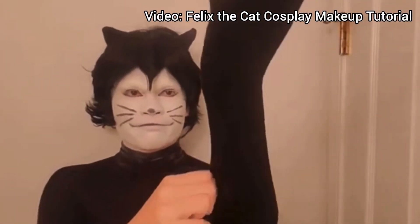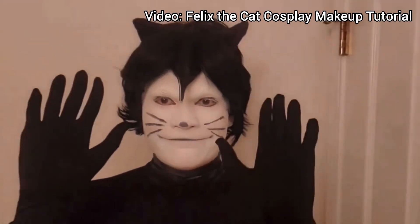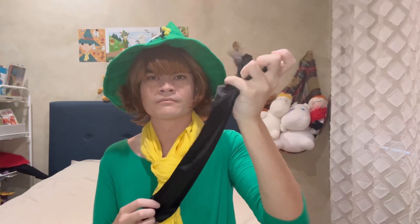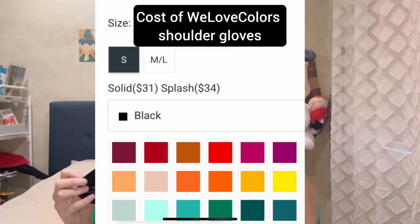Previously, I used to have a pair I used. However, I compared them to the gloves I used for my Tusks from Hazbin Hotel cosplay. Usually, I buy these gloves from We Love Colors, but I am looking for a cheaper option as the shoulder gloves there cost me over 30 bucks a pair.